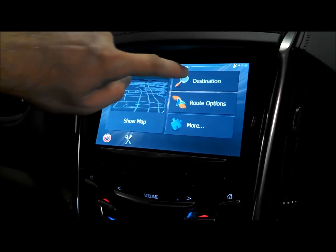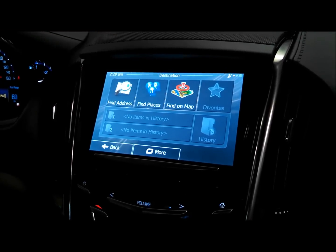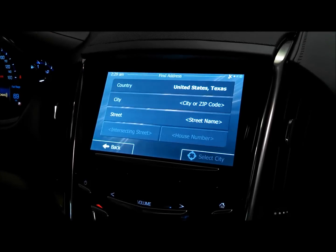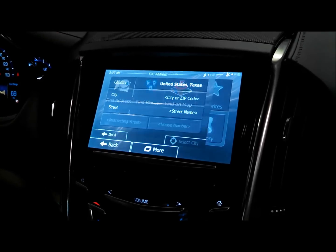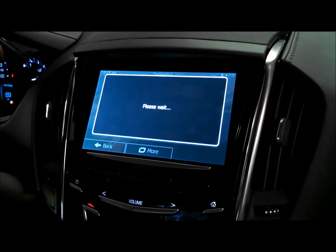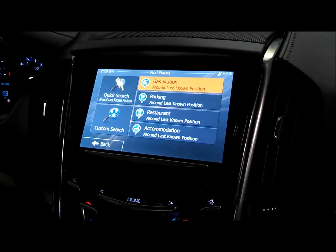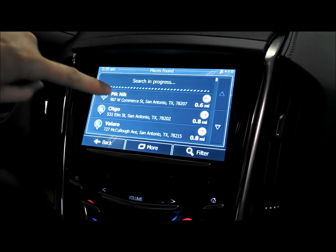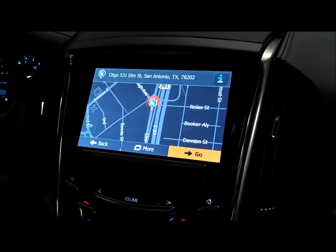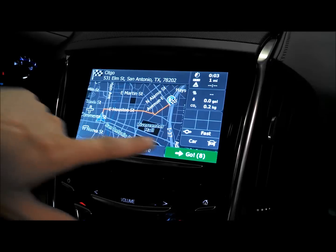From there we can show a map, go ahead and go to destination, find a place, find an address — just like any other navigation system. It operates pretty quickly.